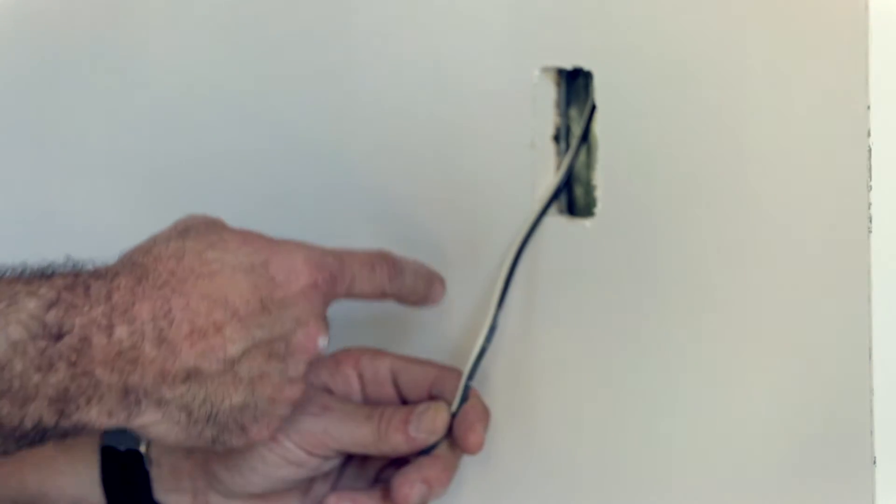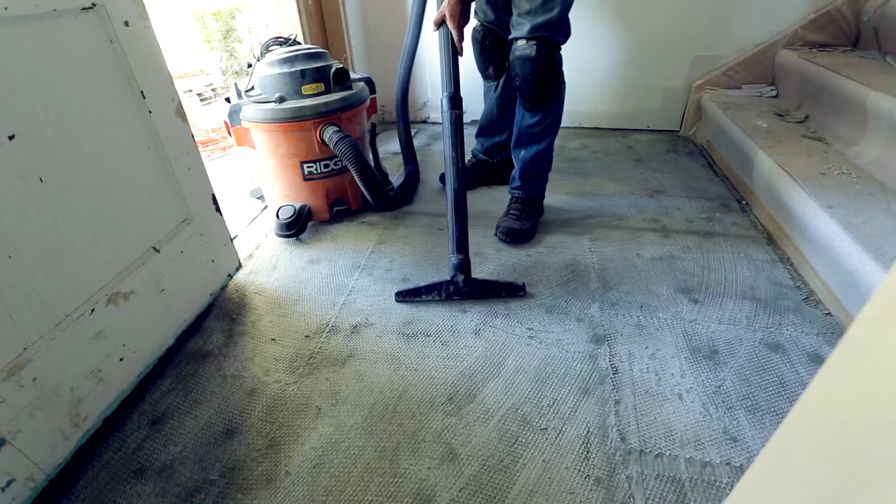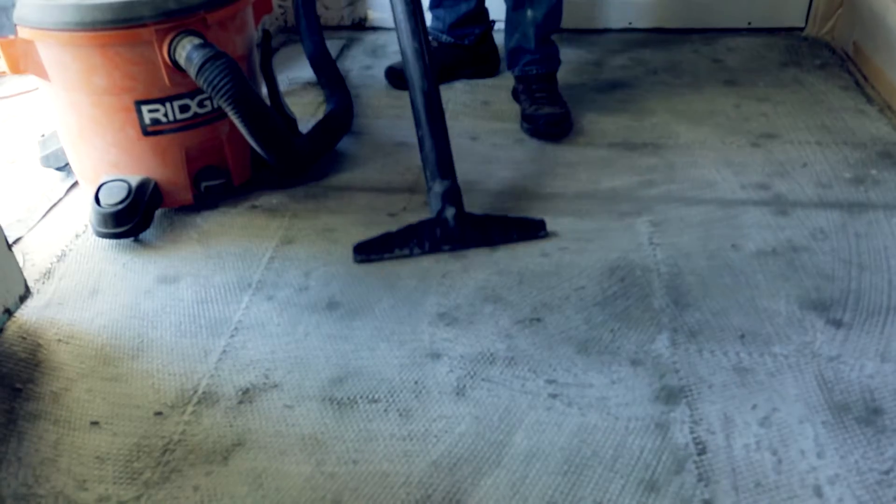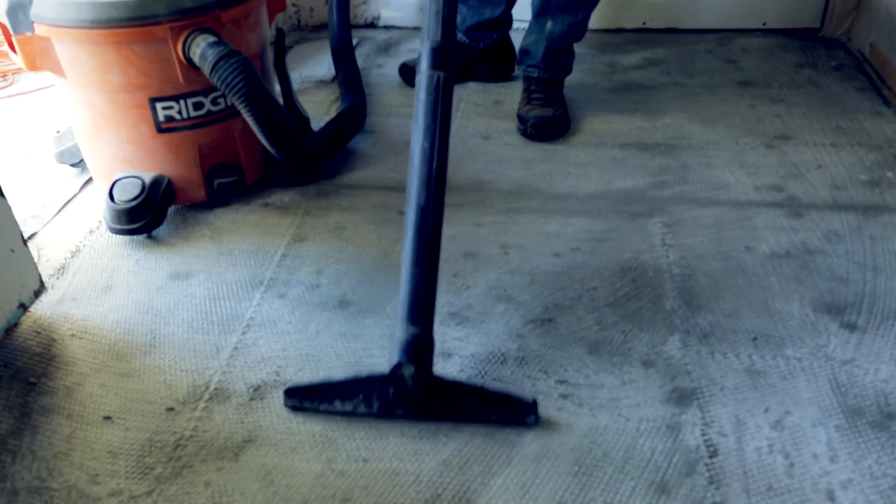EasyWire Installation Instructions. Mark the thermostat and conduit location, clean the surface, and remove any sharp objects that may damage the heating wire.